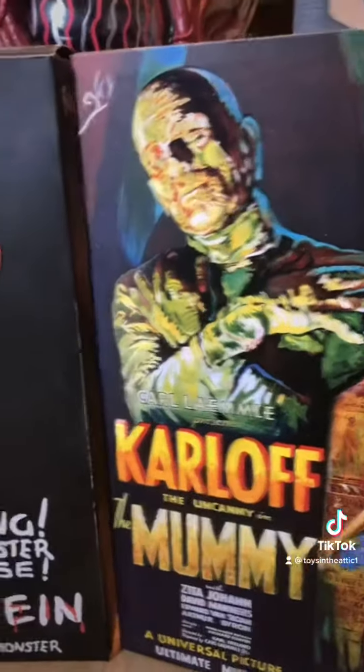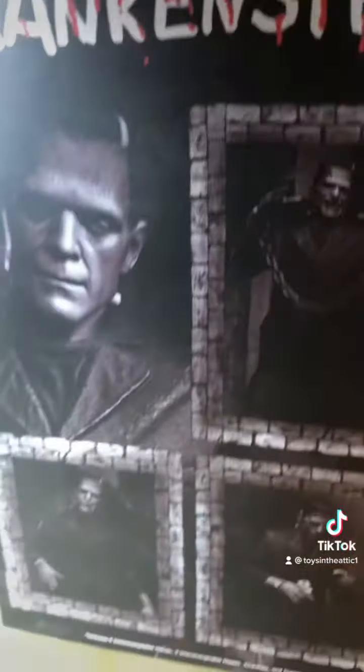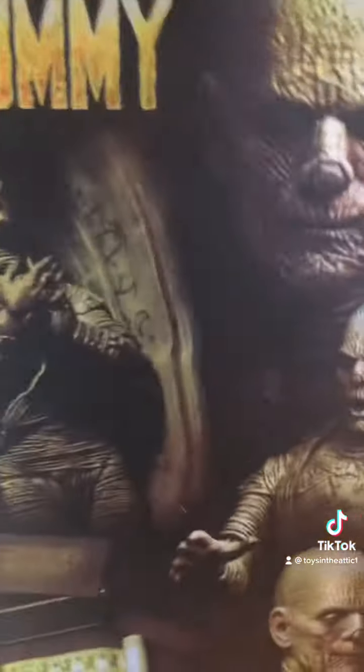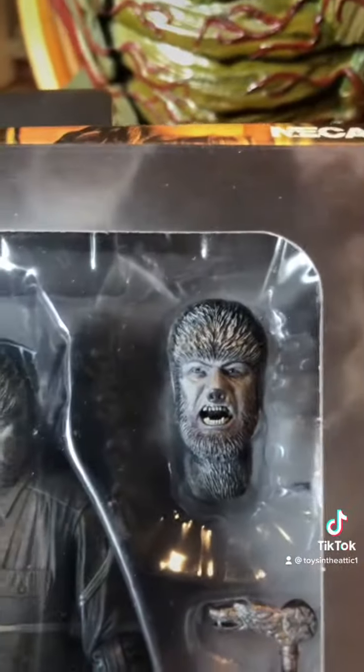Let's open one up like a book. This is the black and white version — black and white in color — but he comes with the human head, the mad head, the cane, more hands, a bear trap. Look at this figure, it is just totally awesome, really good likeness. Next we have the Frankenstein monster.